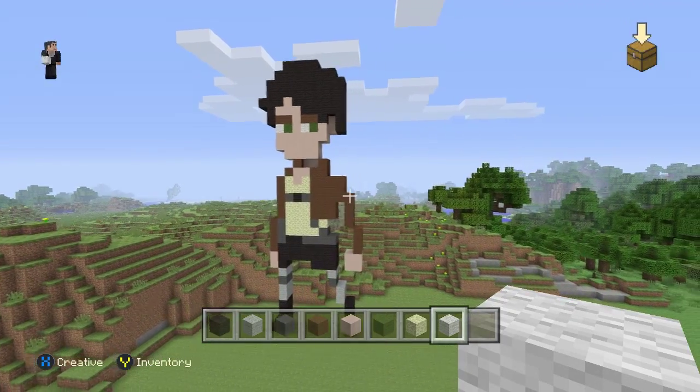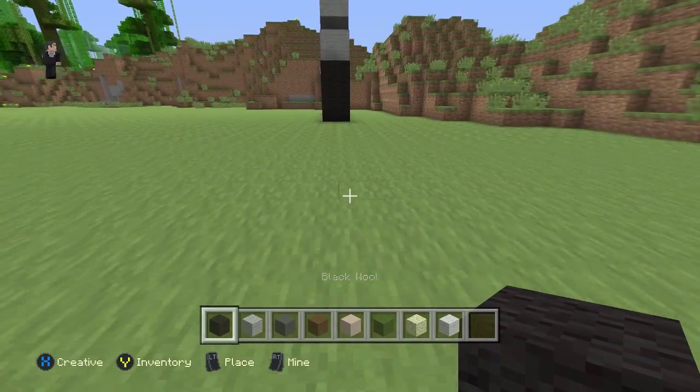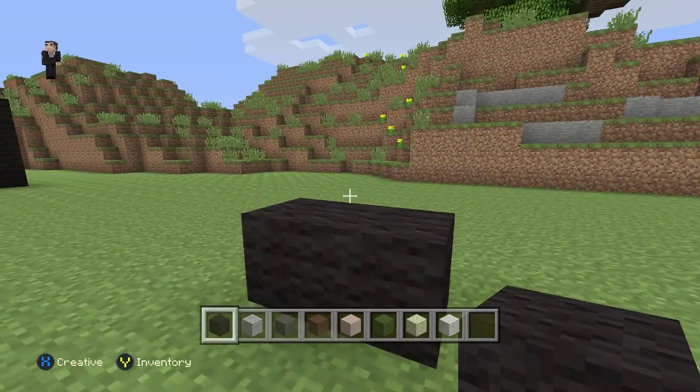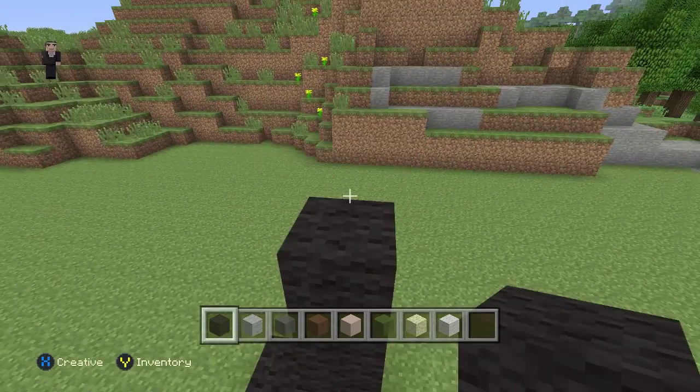So back to Eren. We need some black wool and we're going to start with two blocks. We're going to place one, two, and then we're going to go up by four — one, two, three, four.